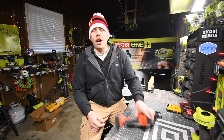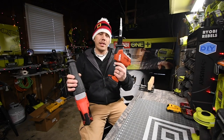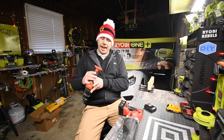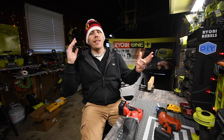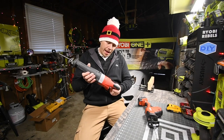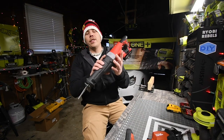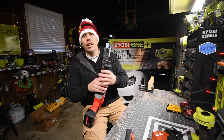Today we're doing a versus video: the Hilti 12-volt single-handed reciprocating saw versus the Milwaukee 18-volt reciprocating saw. There is a significant difference in power and stroke length. The Hilti is the SR2-A12 with a stroke length of five-eighths inch. The Milwaukee is model 2621-20 with a stroke length of one and one-eighth inch. Both have zero to three thousand strokes per minute. Let's get to it and start cutting some wood.